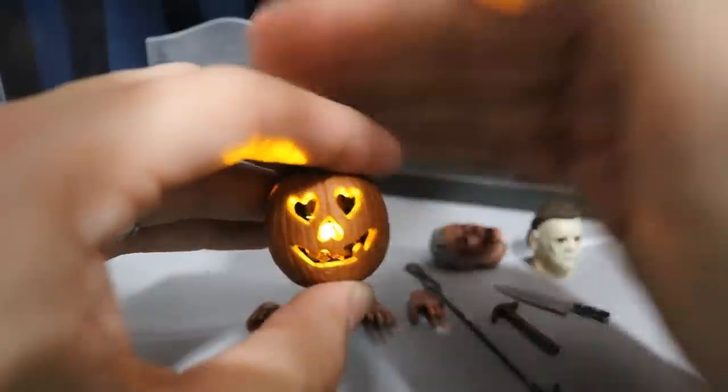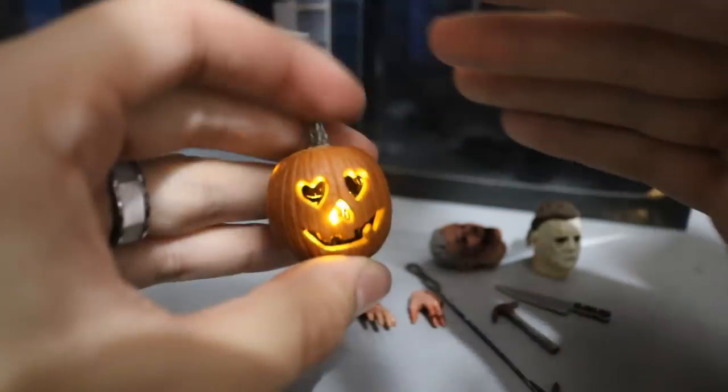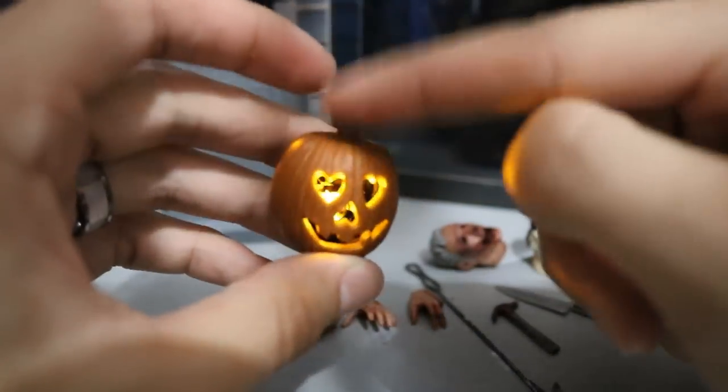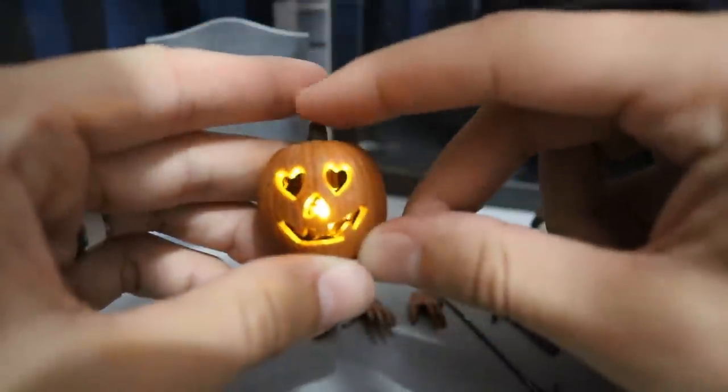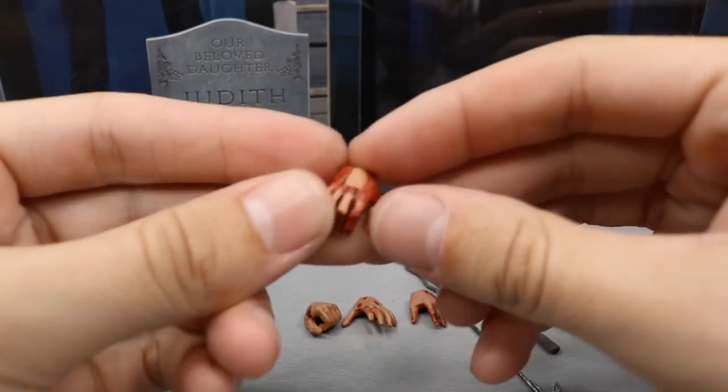It gives a pretty good amount of light — that looks really eerie, especially if it were pitch black. As I cut my hands over you can really get a look at what that thing would look like. Really nice jack-o-lantern piece — you just push down on the top and it works. A very nice job by NECA on that jack-o-lantern accessory.